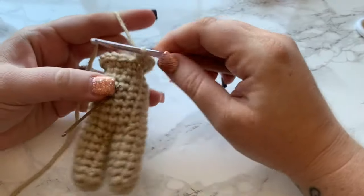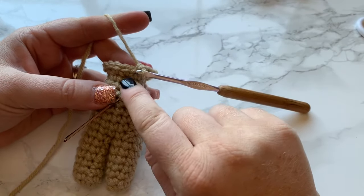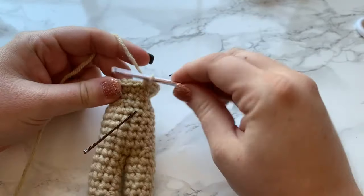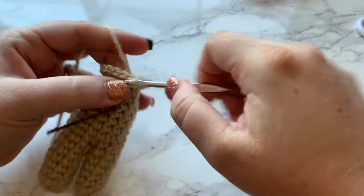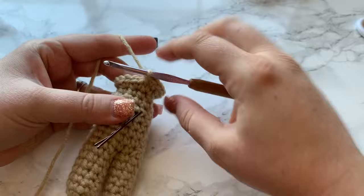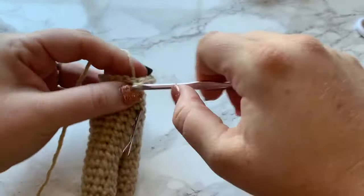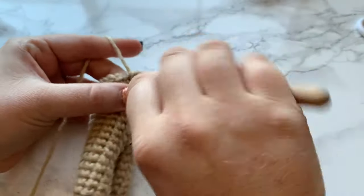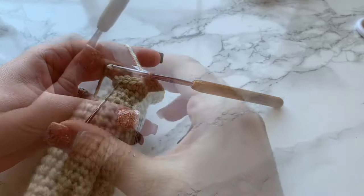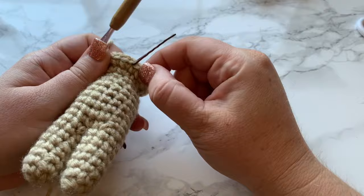For round 18, work two single crochets into each stitch all the way around — that gives you a total of 20 single crochets. For round 19, another increase round: one single crochet into the first stitch and two single crochets into the next, repeating all the way around for a total of 30 single crochets. Don't forget to move your stitch marker up!